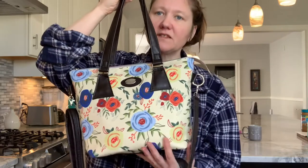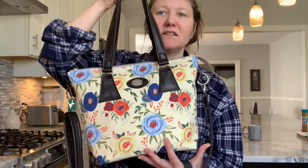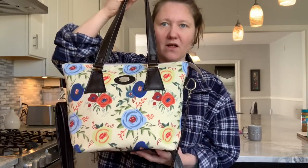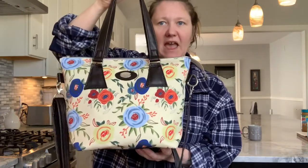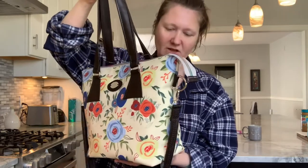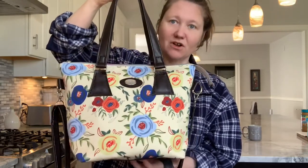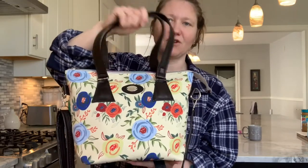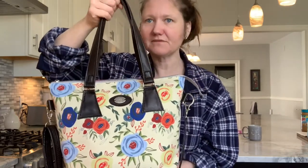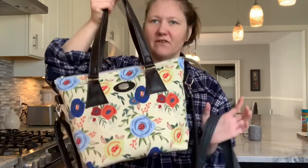I love the feel of this canvas and I love that it doesn't show wrinkles very much. I didn't iron this bag, and what I'm seeing right now isn't showing too many wrinkles at all — even after turning it inside out, shoving it down to sew the handles on, and top stitching. So those are great things about it.